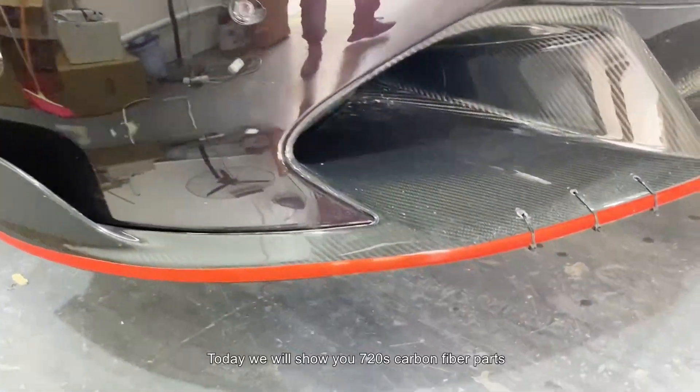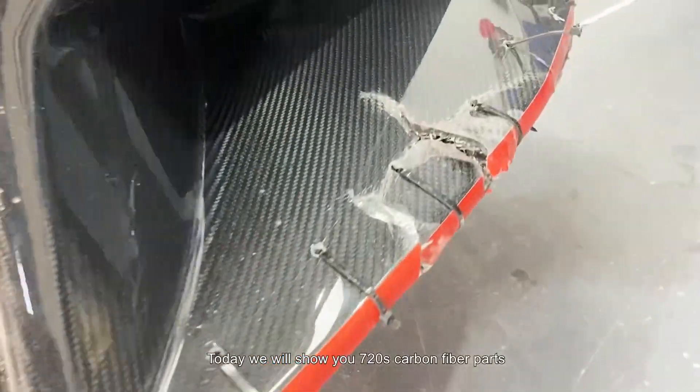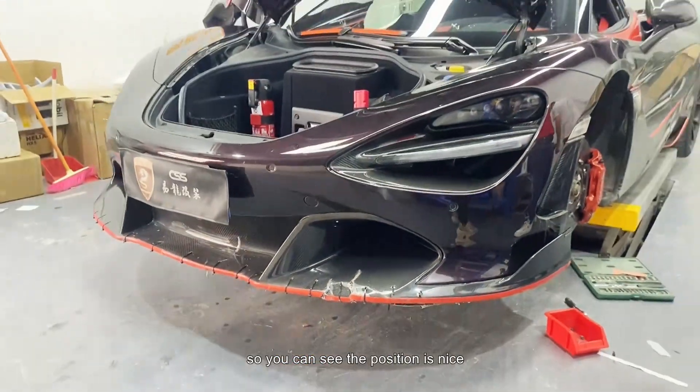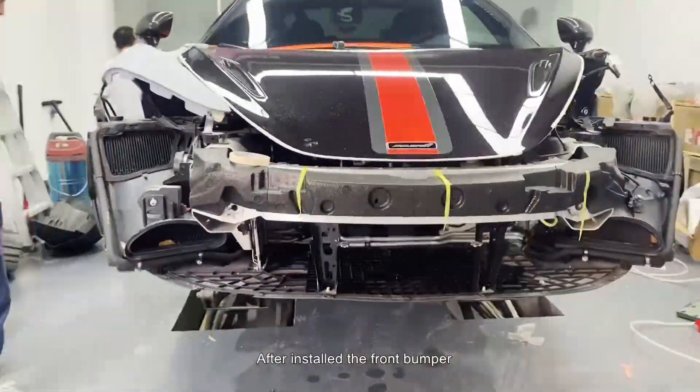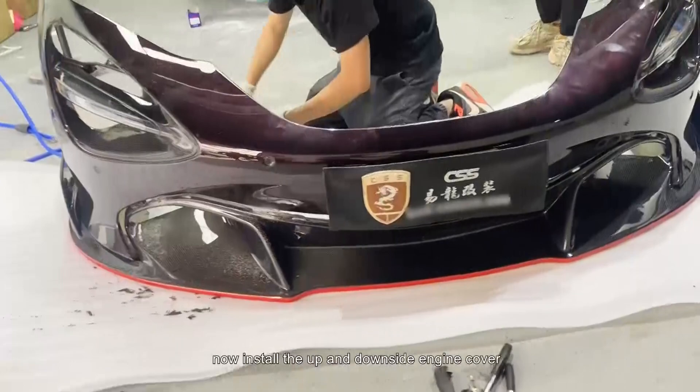Hello guys, today we will show you the McLaren 720S carbon fiber package. Our technician is installing the front bumper — you can see the precision is nice. After installing the front bumper, we now install the upper and lower engine cover.